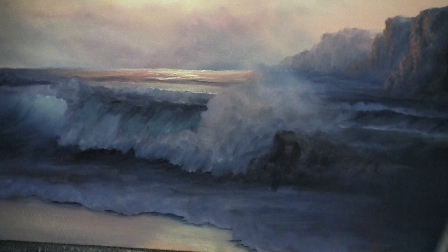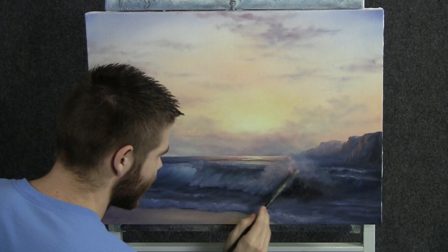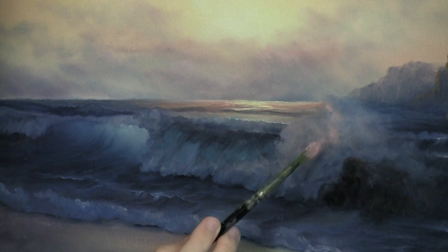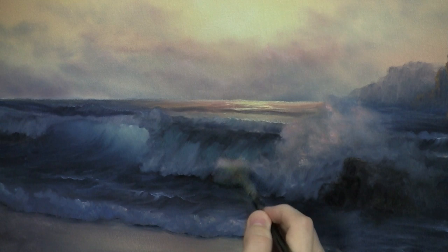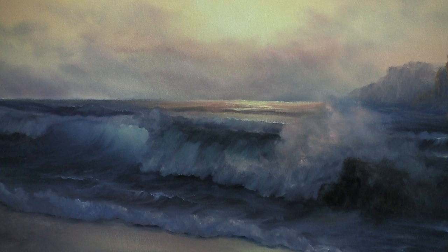Now we'll just take a fan brush and very lightly scrub in some beautiful little sunlight colors — it's mostly just white and a little touch of red. Scrub these colors in where you think the sunlight would hit. Creates a beautiful little effect. Over here, maybe turn the brush and scrub in this direction because the sun is basically right above — see it kind of filtering through? Touch more of the yellow and white — throw some yellow in that color. Beautiful highlights right out on the edge.